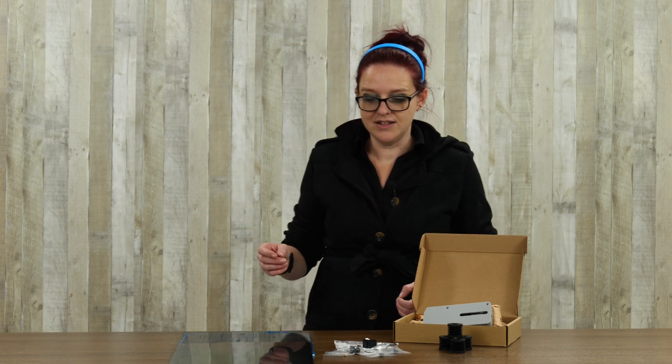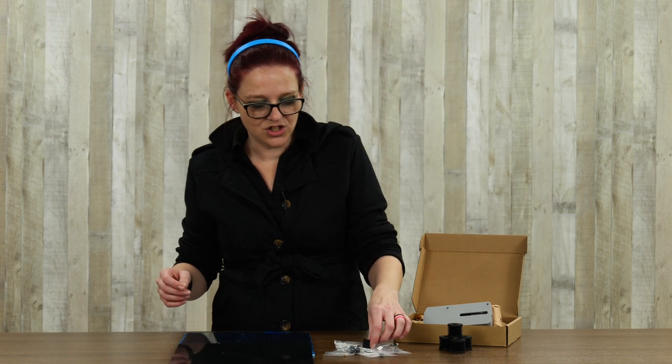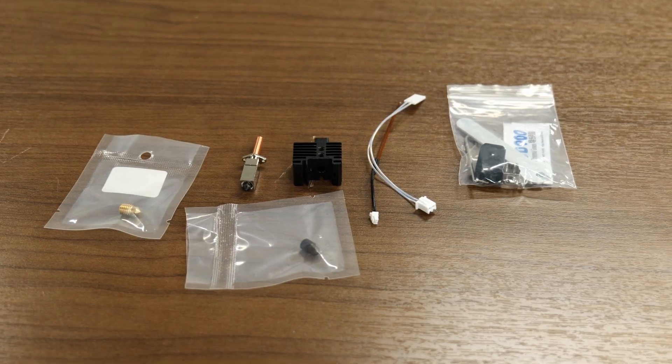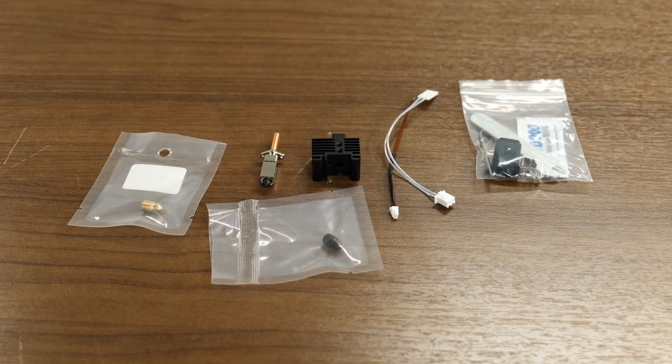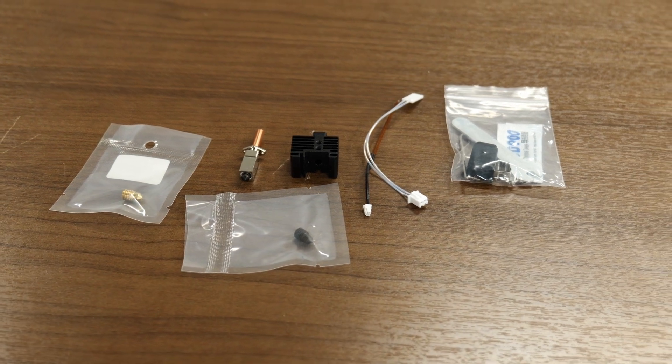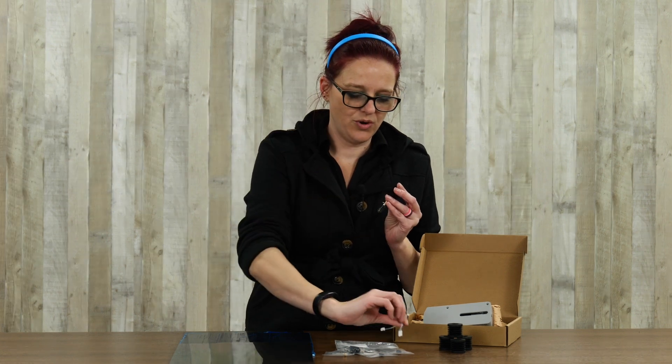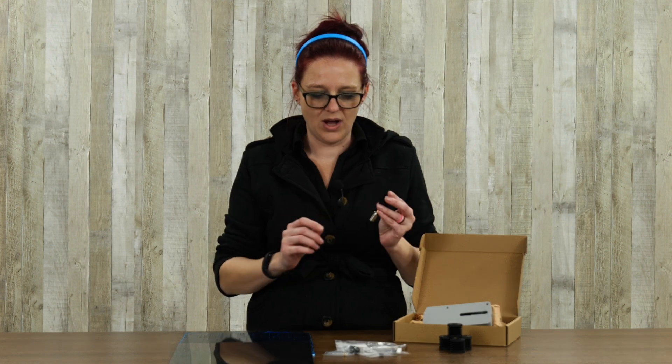Next on my list is the TZ-2 hotend. This is a hotend for Bambu printers. The kit that we have is specifically for the X1 Carbon, so that includes the hotend and thermistor. You can also reuse the ones that came with your original P1S if you want to put it on a P1S as well.